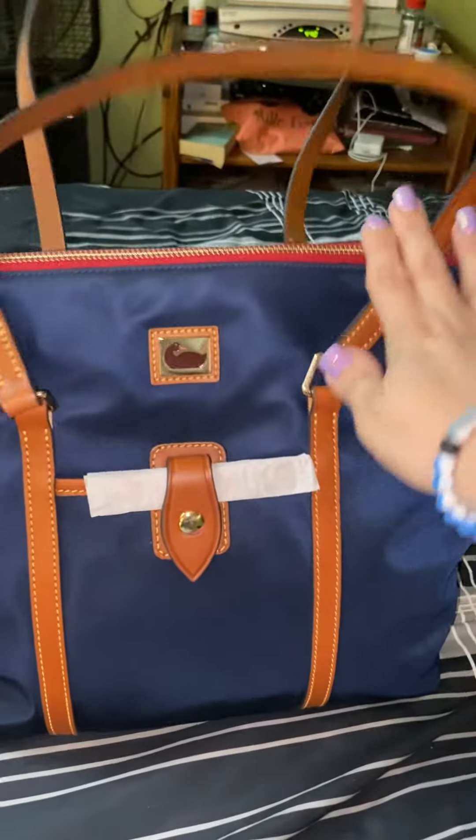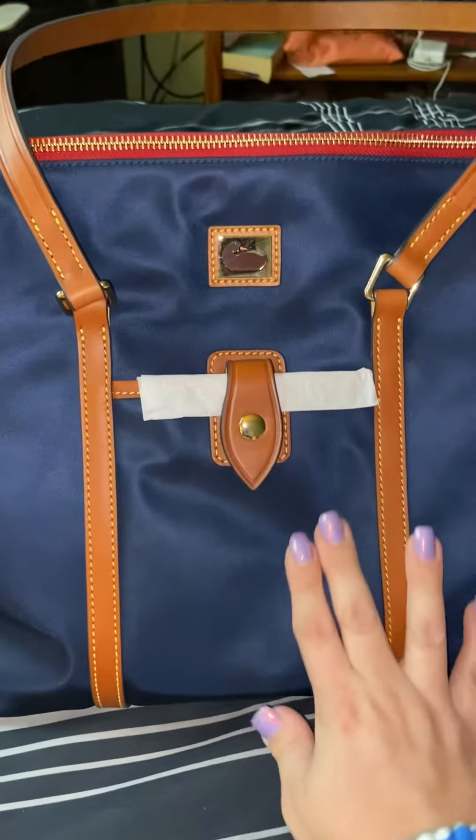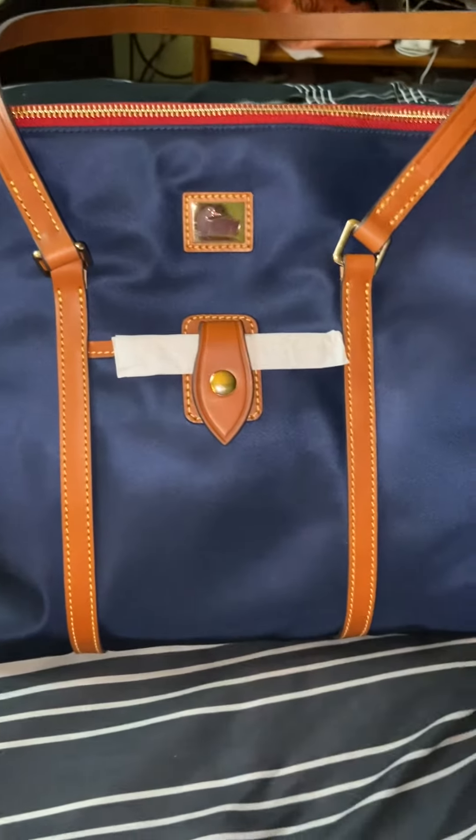I think I even like this better than the light aqua. Oh my gosh. I love it.